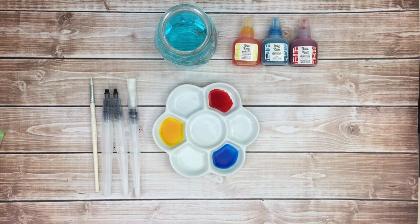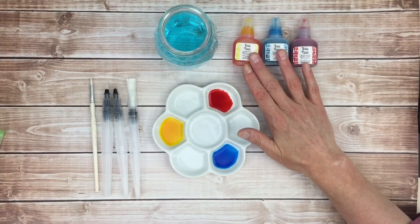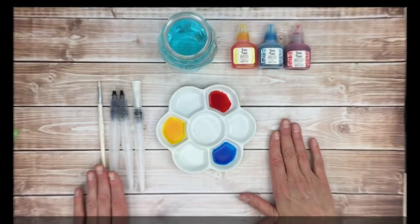Let's talk about some basic techniques you can use when you are using Brea Reese watercolor inks. Before we start, let's talk about some of the things that you'll need. You'll need a bucket of water, of course your watercolor inks, a palette of some sort, and some brushes.